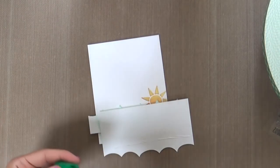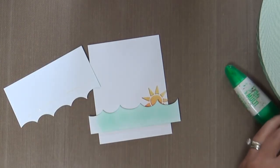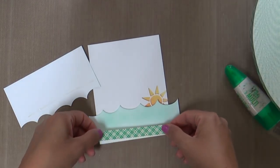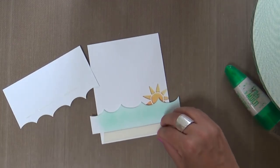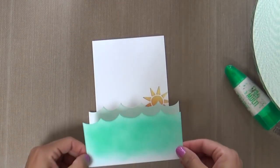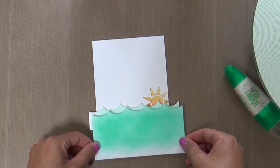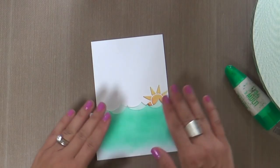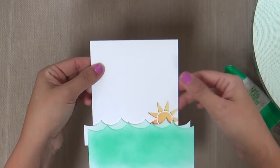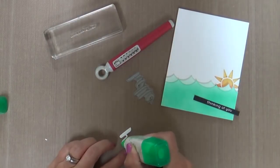But we are adhering our waves. I'm adding a little foam adhesive to the first one, but the second one I'm just keeping flush. I don't want to make this card get too thick — sometimes I can get carried away with my dimension. I like dimension, I'm not going to lie. It can make mailing a little difficult. But when I'm creating, I don't want to stifle my creativity. So once we get those waves adhered on, trim off the excess and we're moving on to the word die cut.